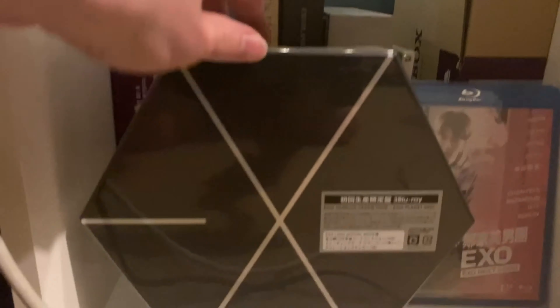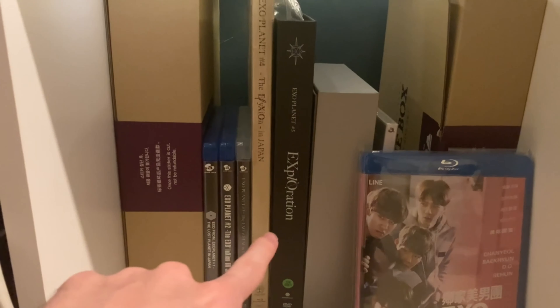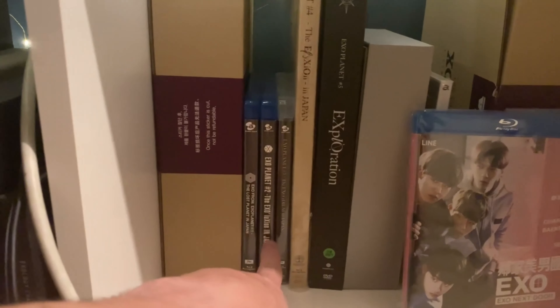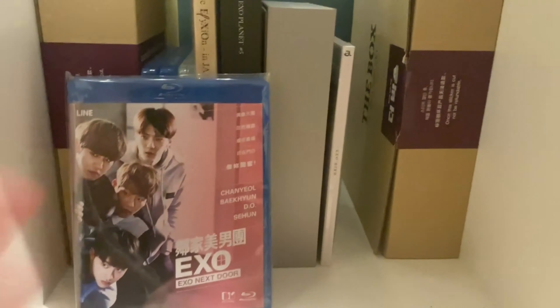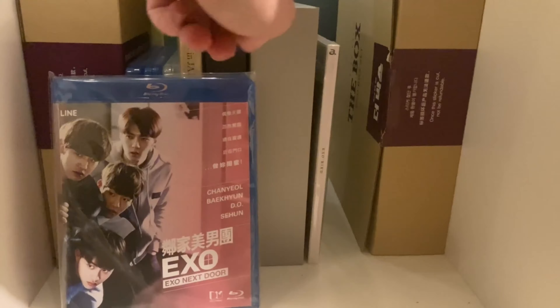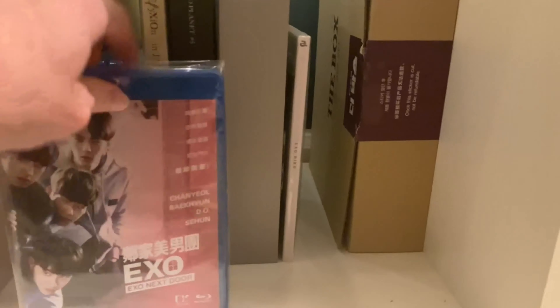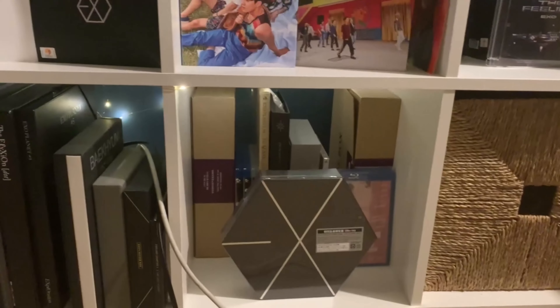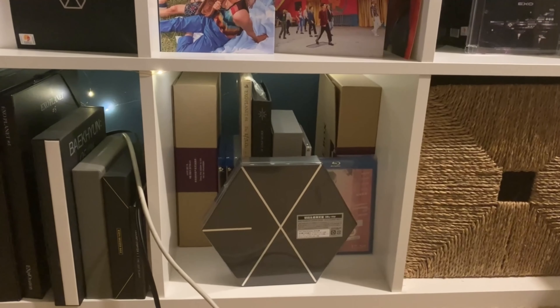Finally the DVDs: we have a sealed copy of The Box physical edition and one that we opened, a Film Live Blu-ray set which we haven't opened, all five concerts on DVD — all Japanese ones, EXO Next Door which is the best drama you've never seen, the Rewind Blossom cassette kit, and a copy of Bird — the Japanese single they released just before or after Obsession. That's it for EXO!